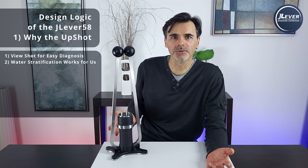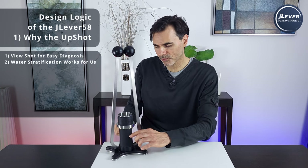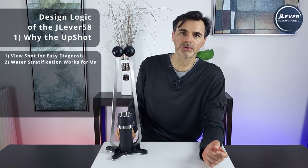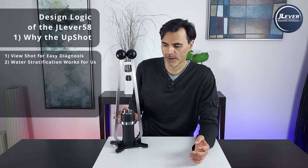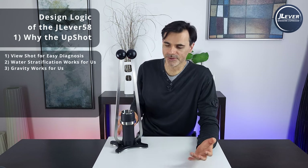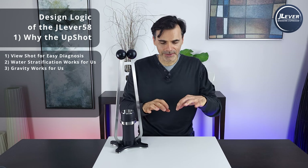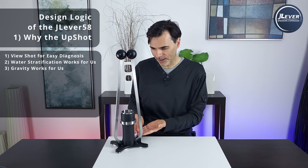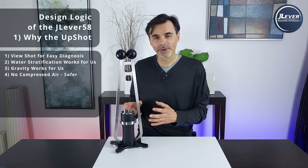Number two: water stratification works for you, not against you. In any cylinder as the water cools it will stratify — the coolest parts fall and the core moves up — so you'll be using the hottest part to pull your espresso, with some sacrificial cold water down the bottom. For a top-down espresso maker you're always pulling your espresso with that coolest water. Number three: even pre-infusion, because gravity works for you — there is a flooding plane that will come up and wet the puck evenly, rather than needing distributors and shower screens.